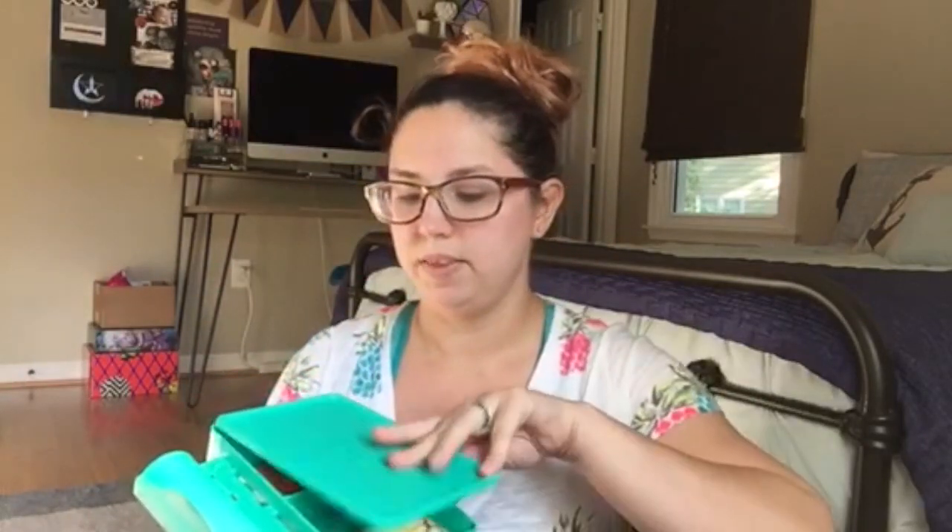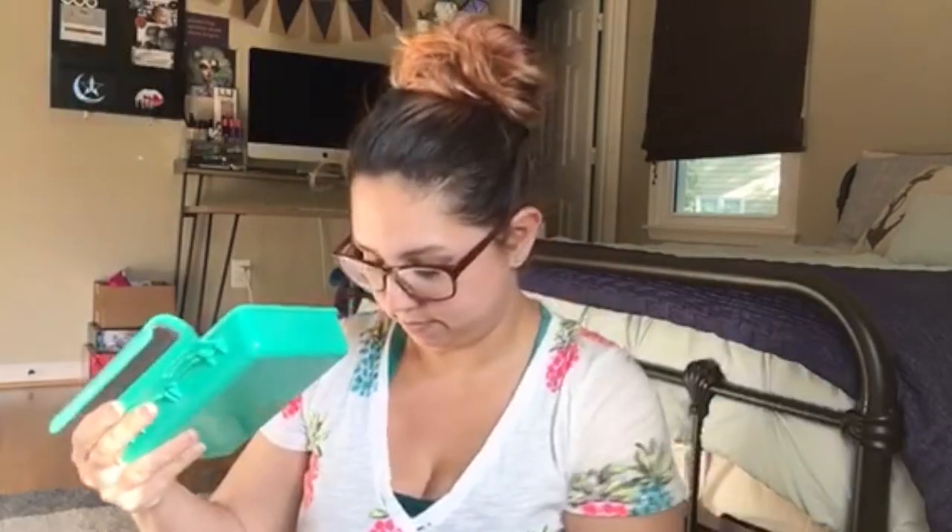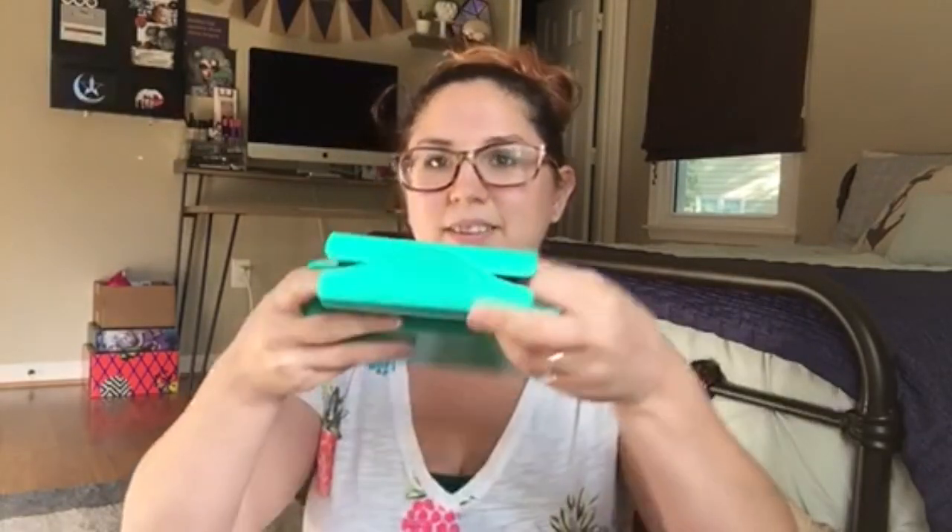Why didn't I think of this? I'm a mom. Anyways, what they are is they are little snack containers that have two sections, and they come with a lid that snaps on. They conveniently fit inside of your purse or your diaper bag. What you do is you take this part and you unhook it — basically just open it, slide it on the cart, and close it back up. And it holds your kids' snack in place so they can snack without having to worry about it falling.